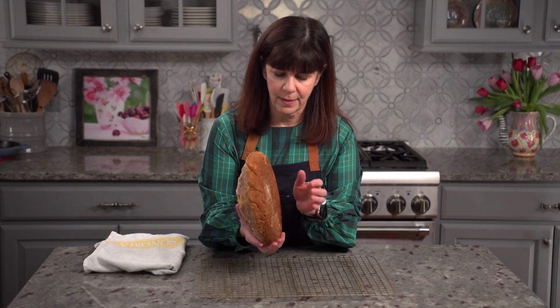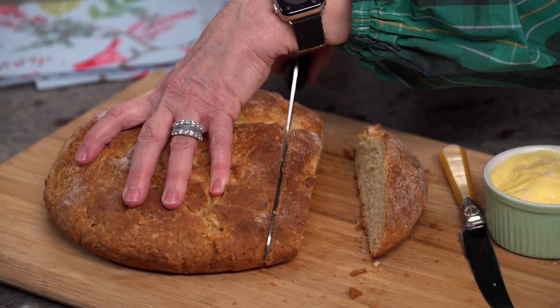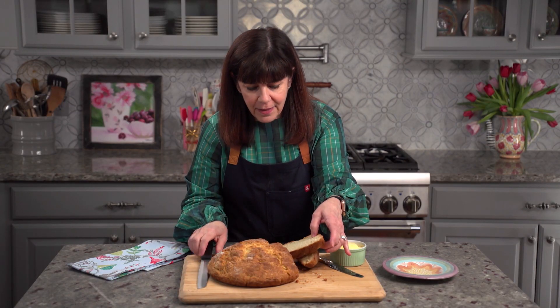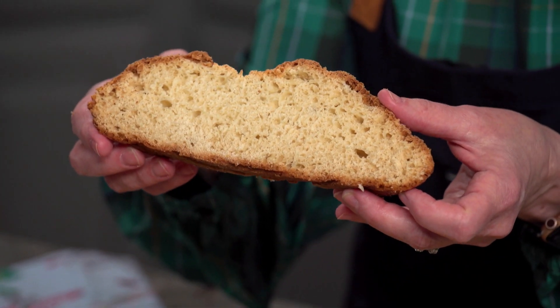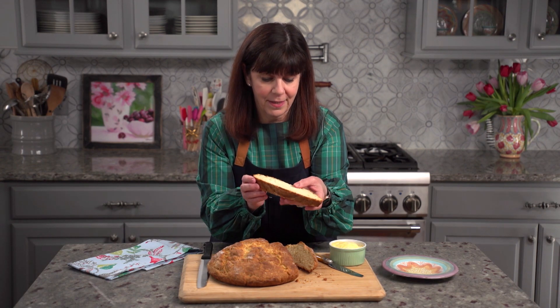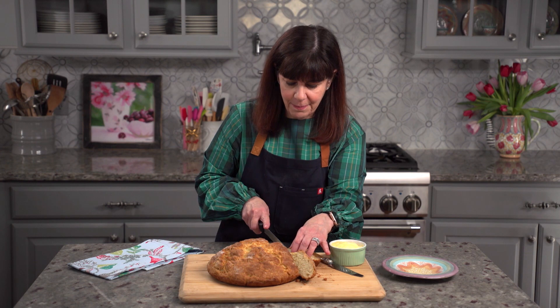One way to check to make sure your bread is done is to tap it — and when you hear a hollow sound, you know your bread is baked. Look at the inside of this bread. It has such a lovely structure, and all without yeast.